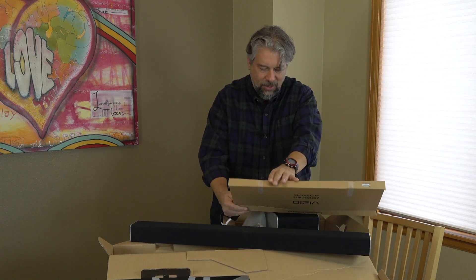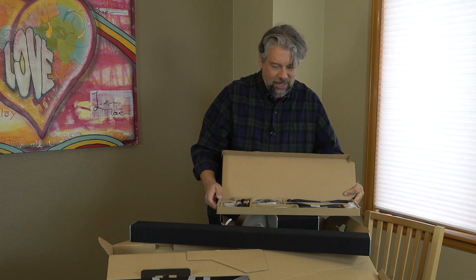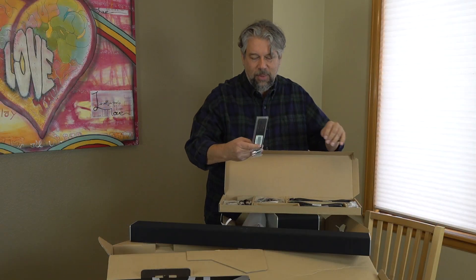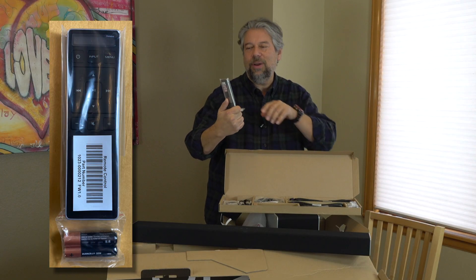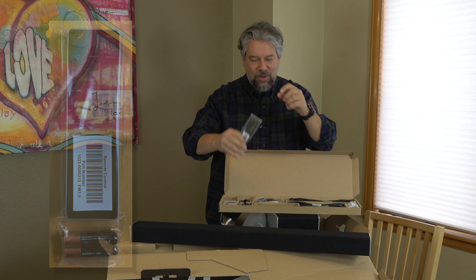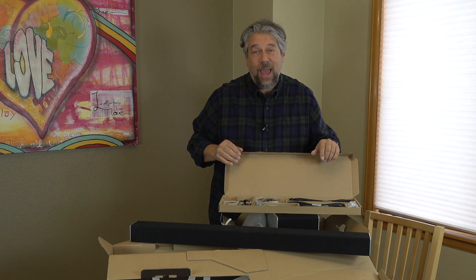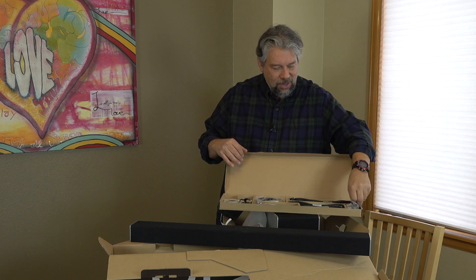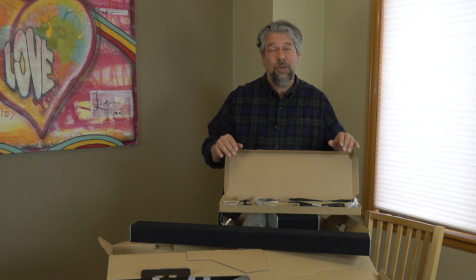Inside the accessory box you can see a whole lot of wires — this is going to be a lot of setup and configuration. Notably, here's the remote control, and it looks just like the previous generation with a tiny little LCD screen. The good news is they have an app, for Android or iPhone, so you can do all of this through the app instead, which is probably a lot easier. There's some additional setup required because you need to tune the Atmos and the whole sound system for the room you're going to be in.